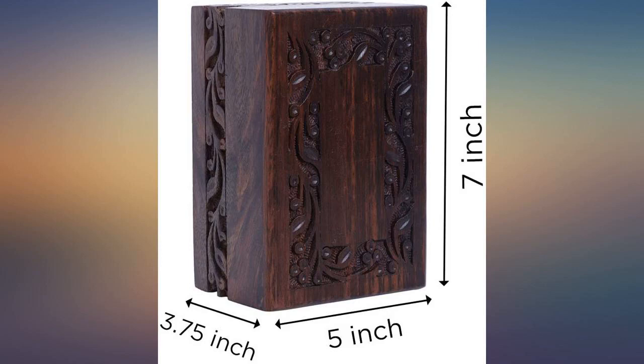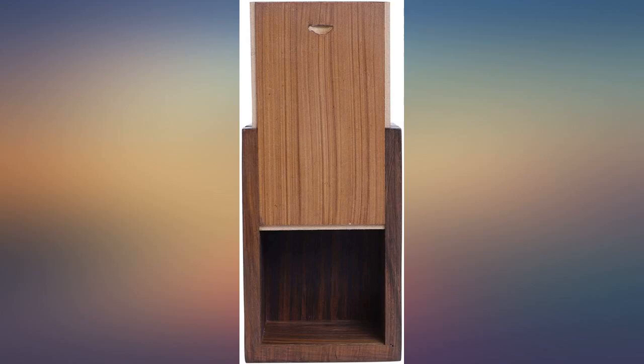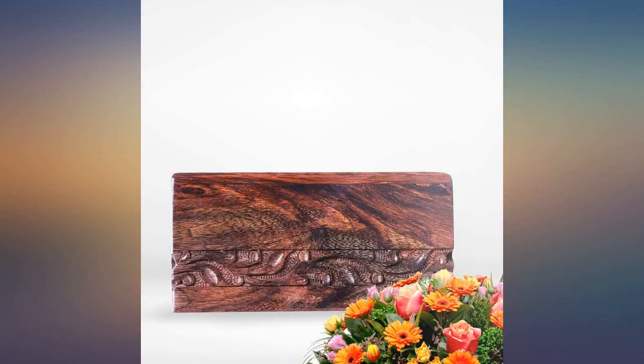The details are nicely, not perfectly, carved. It could use a little wood oil, but that's easily solvable at home. Glad I purchased it.